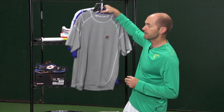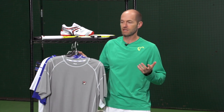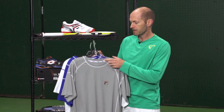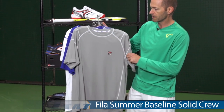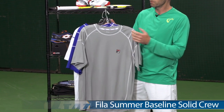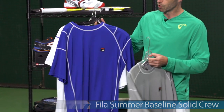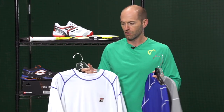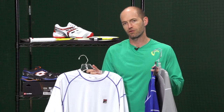Let's start off with some new items from Fila. I just brought out a couple of crews from their Baseline Summer group right here — this is the Baseline Crew. I really like this one. The color story for this group is gray, blue and white. It's all performance fabrics and it's going to wick moisture on the court.